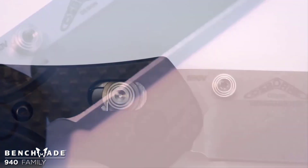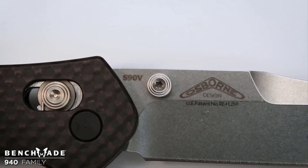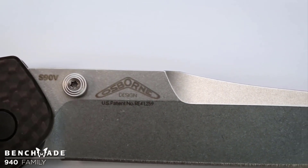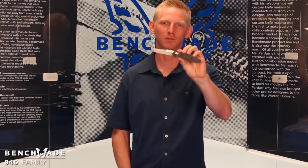The 940-1 features our most premium steel, CPM S90V, which provides tremendous edge retention, great corrosion resistance, and great impact resistance — otherwise known as toughness. This is the Benchmade 940 family.